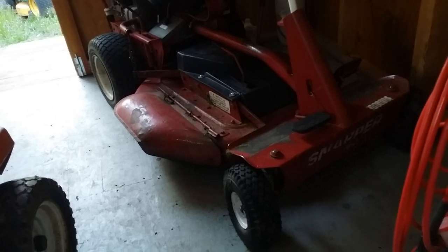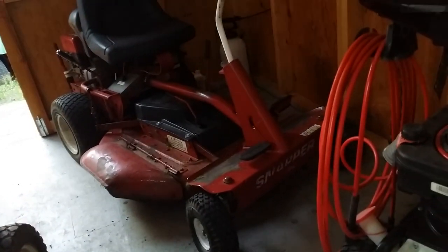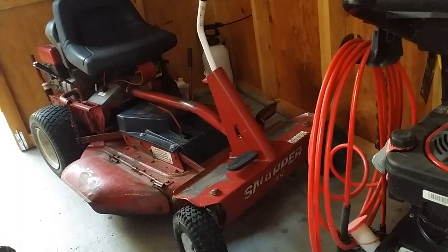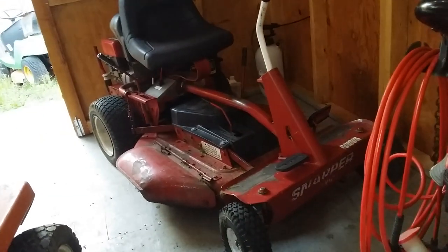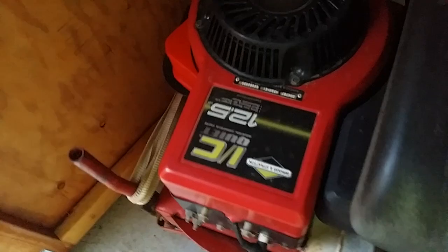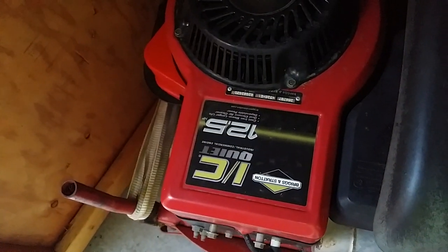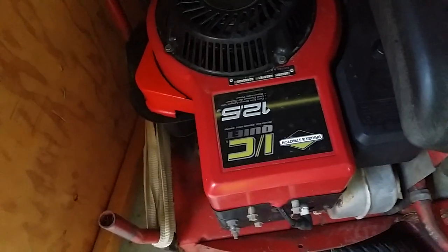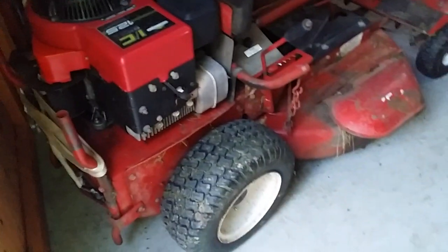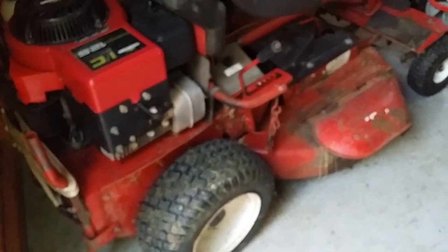I picked this up at an auction — I think I got it for $60, about six years ago. It had been repowered when I got it with a brand new 12 and a half horse industrial commercial engine. I thought at the time, nothing else is worth more than that motor, so I'll buy it. Over time I've fixed it up and put new tires on it.